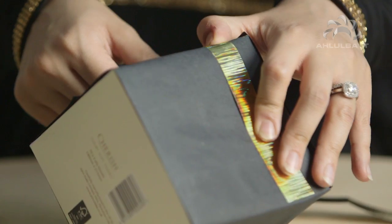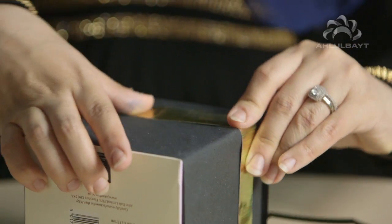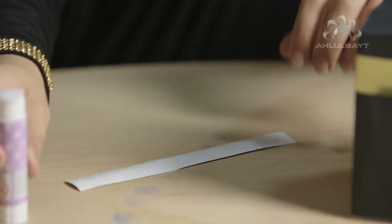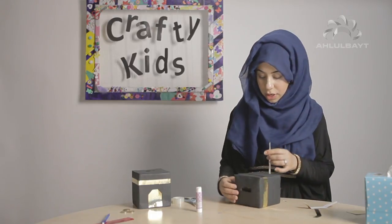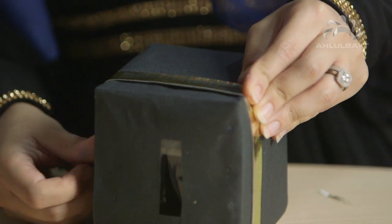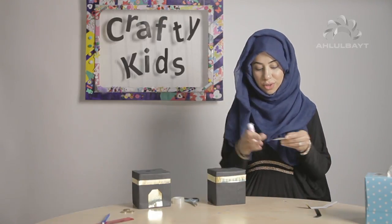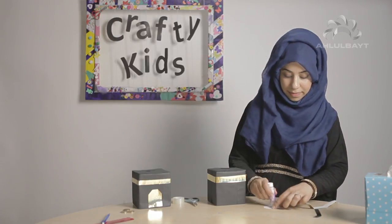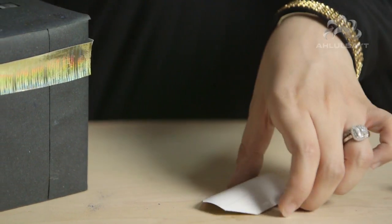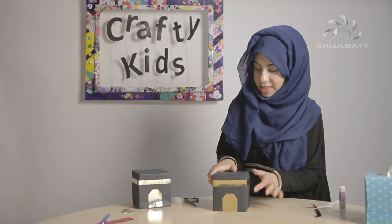Stick it close to the top like the real Kaaba. We can overlap the gold just like we did with the black, and stick it all around the edges. Okay, so that's the top bit done. Now we're just going to add the door, which I previously cut out from the card, and stick it over here.